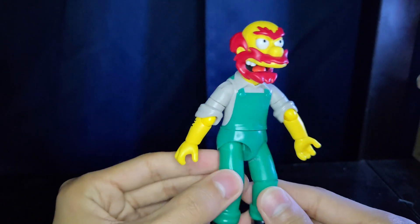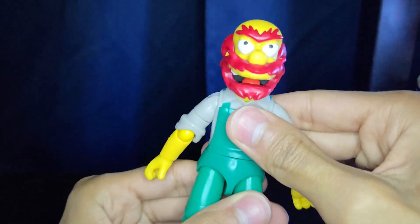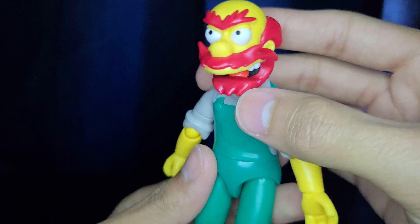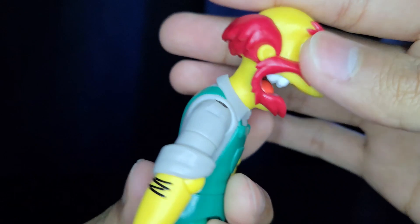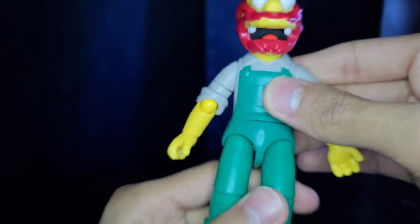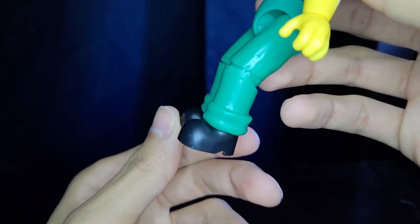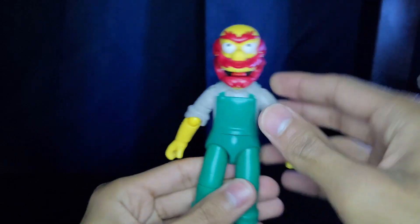Here is Willie and he is looking pretty good in my opinion — definitely fitting that animated Simpsons style, which is absolutely amazing. His head sculpt looks really good, kind of derpy with the mouth open, but it looks really good with the bald head and nice red hair and red beard. I really like his four teeth and the tongue. His green overalls with a lighter green collared shirt look pretty cool, with some hair on his forearms. Not too much detail, but it's a nice cool little figure.